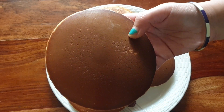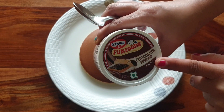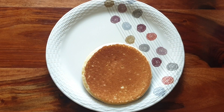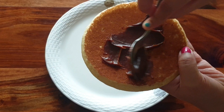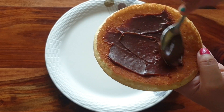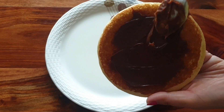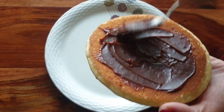Now we are ready to fill them. We will fill with chocolate spread. If you want, you can use Nutella. Generally in Japan, it is red bean paste, but we will do it with chocolate spread. Spread it in the middle of one cake, then press another on top.